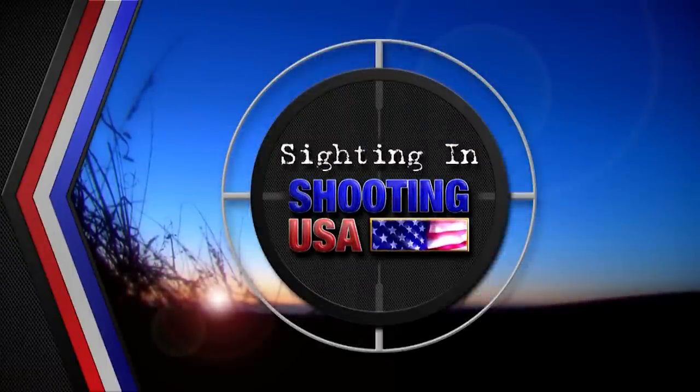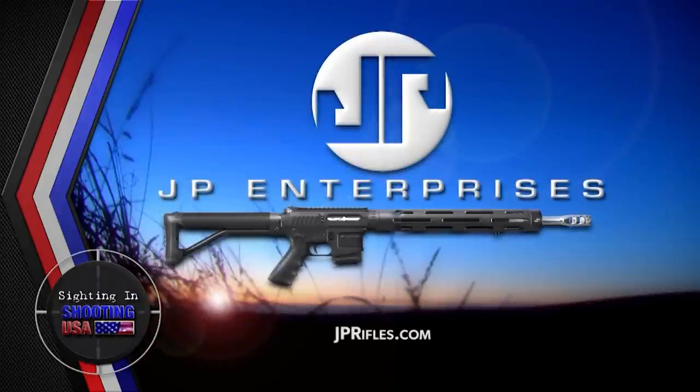ShootingUSA is sighting in on rifle enhancements and accuracy with John Paul of JP Enterprises, always seeking excellence.